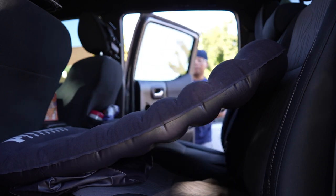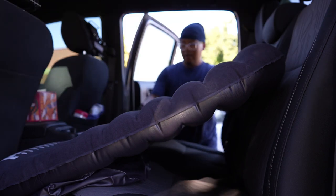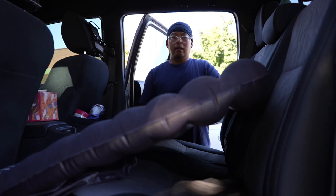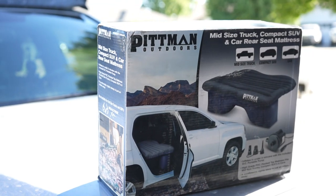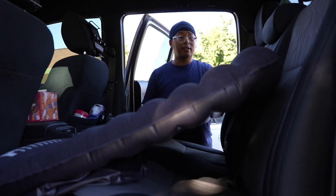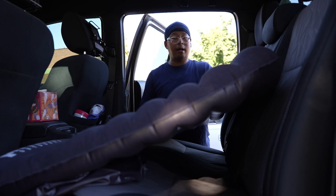I'm going to move the seats up front. Going into this I don't really have my hopes too high because this is a universal fit — it is not Tacoma-specific. As you saw on the box, it only said mid-sized truck, so that's all we have to go off of. A couple of reviews online did say it'll fit a Tacoma double cab.